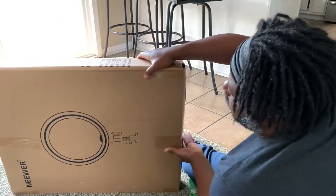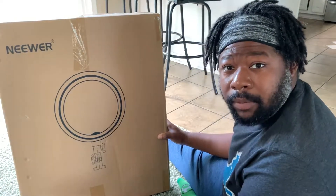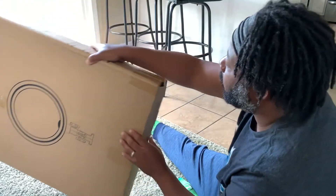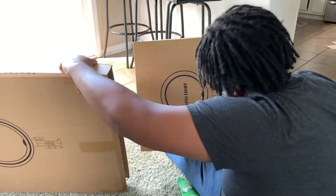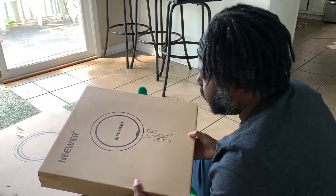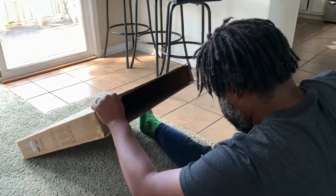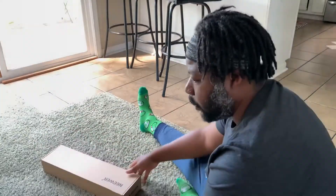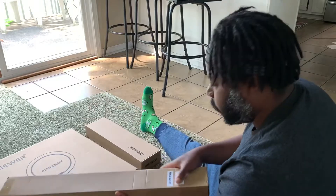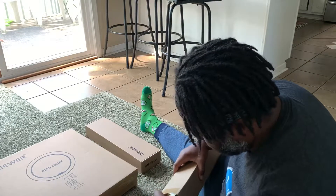Should we tear into it and check it out? I think so. Alright, so we've got the box here. Hopefully this is going to be very simple to set up and use, because if not this is going to be a very long video — I am not the most mechanically inclined person. Alright, so we're just taking things out. This is the actual ring light itself. There are three boxes in total inside the main box.